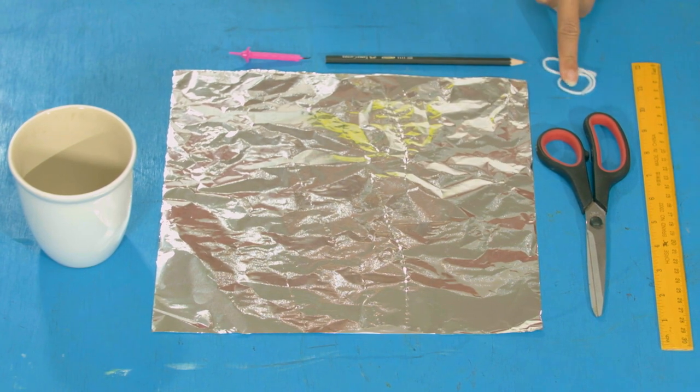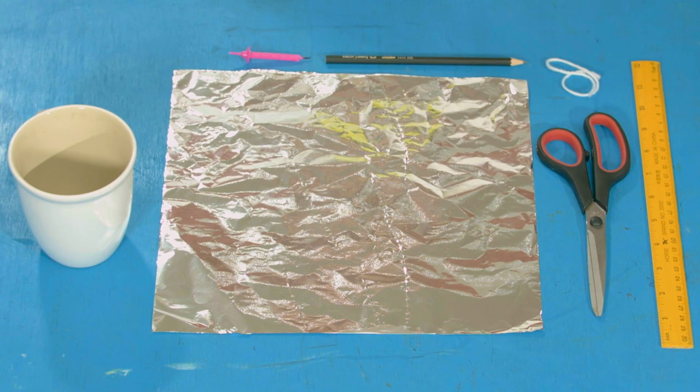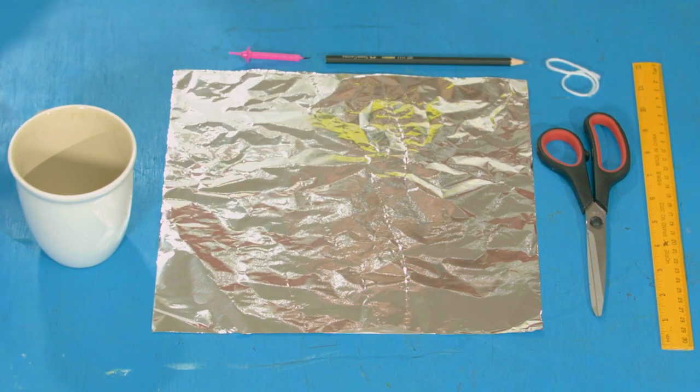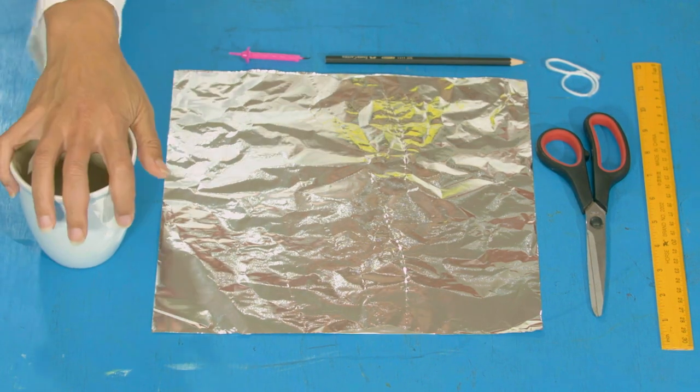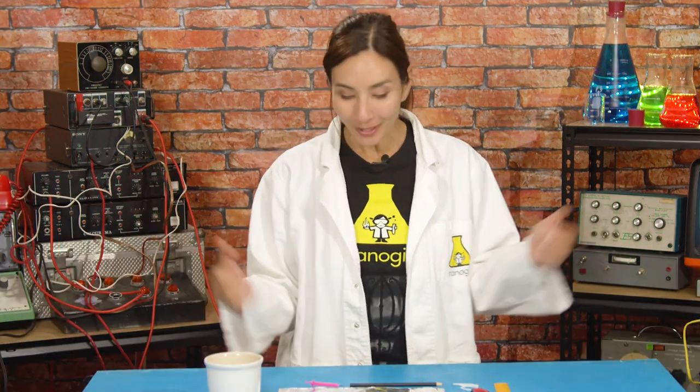For this experiment you will need: kitchen foil, 20 centimeters of string, a pencil, scissors, a ruler, and something that can make heat — like a mug with some hot water or a candle. Make sure that you have a grown-up for this hot bit.